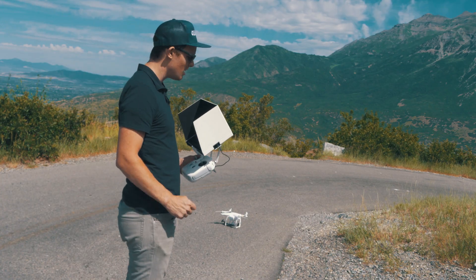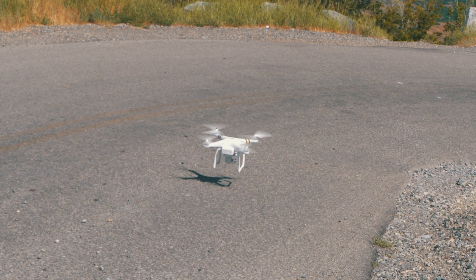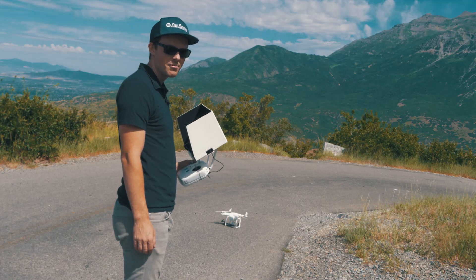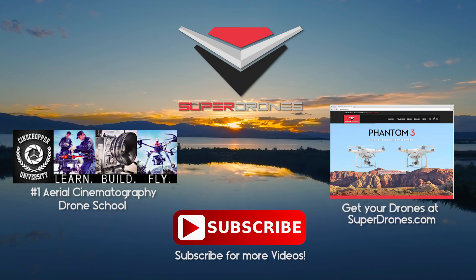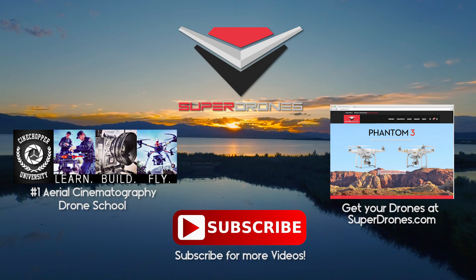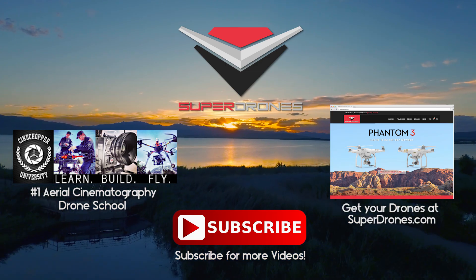That's pretty much it. There are battery warnings on here — at 30% it'll start to warn you, and at 10% it'll do auto return to home and land. I hope this helps you guys out. Make sure you subscribe — I'm going to be posting a lot more tips and tricks. Also check out cinechopper university dot com, which is the number one aerial cinematography drone school, and get your drones at superdrones.com.